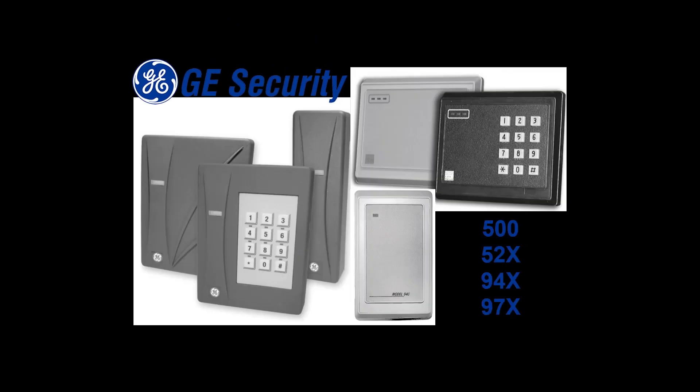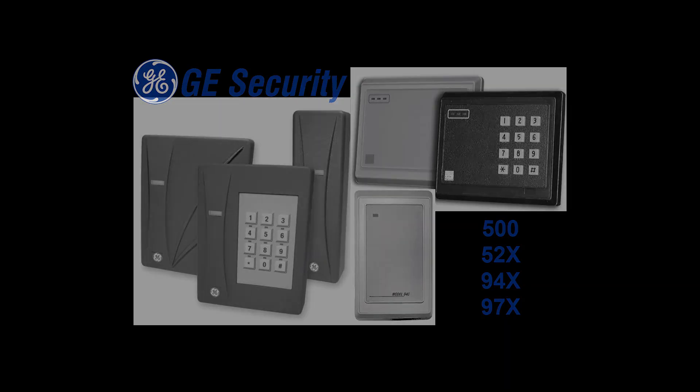This video tutorial covers specific F2F reader models from GE Security. Other brands and models might be different, so please consult the technical data manuals for the model you're working with. The models covered are the 500 series and the 900 series.